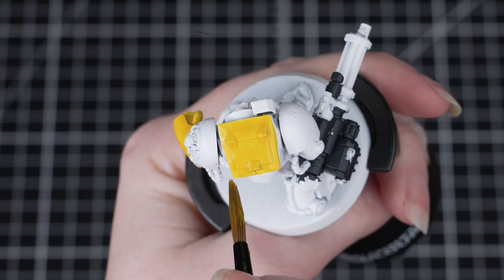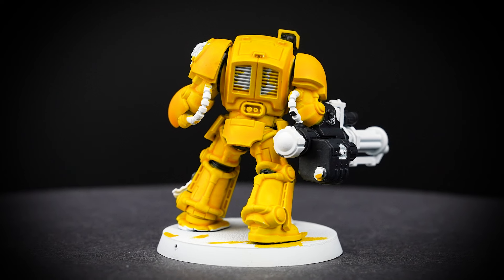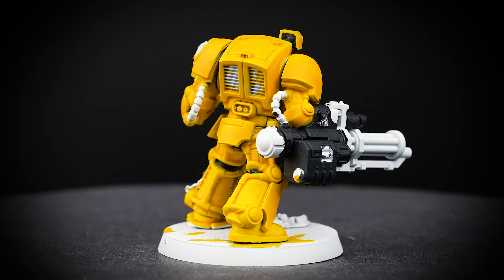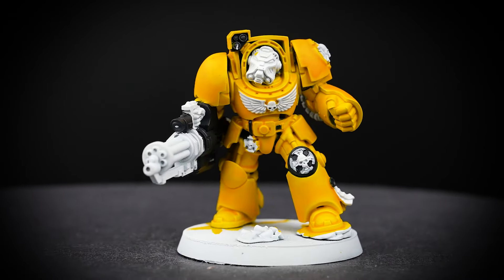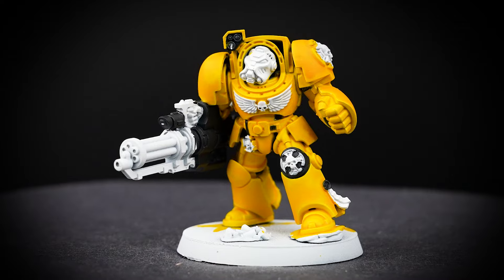Once the paint starts to dry, we don't want to interfere with it at all as this could create texture on the miniature. Using a contrast paint here is a really great choice to get this armour done super fast, and we'll see that this gives us a natural highlight too.